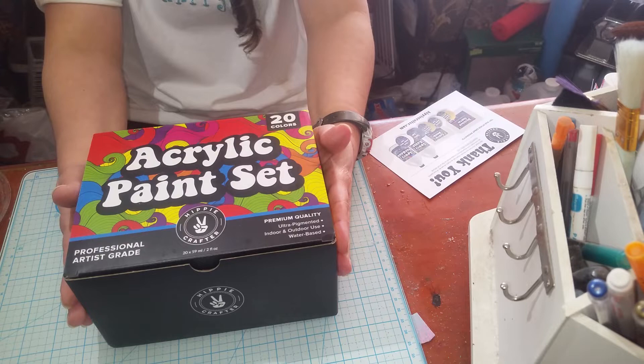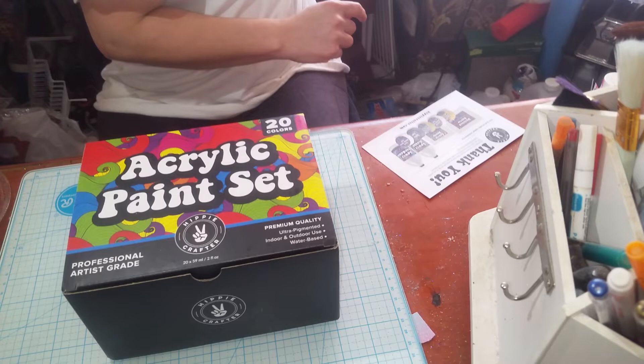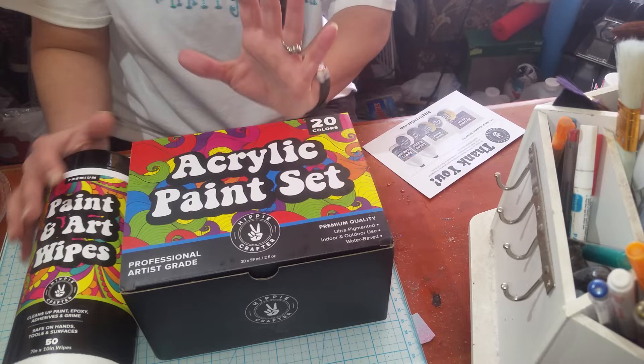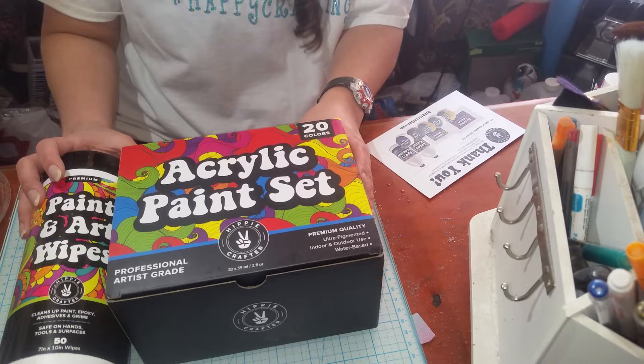Again, the company is Hippie Crafters — super great with great customer service. I will leave all the links in the description below so you guys can go check it out. Definitely you guys should try out these paint and art wipes because I was blown away. I did not expect them to be like that — I was expecting something like a Clorox or a baby wipe, and these are way better than both.